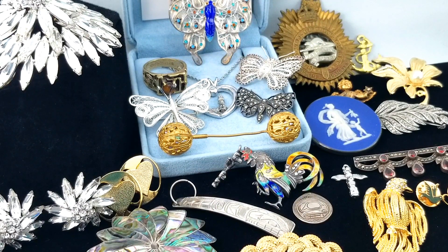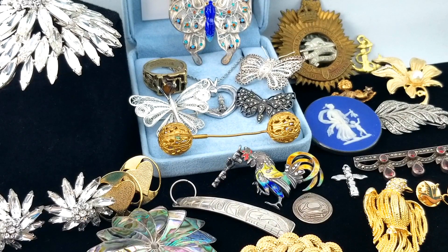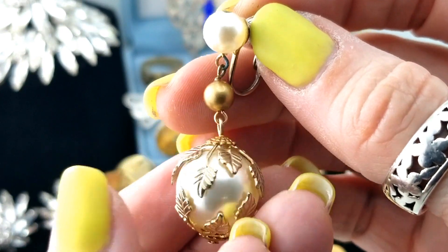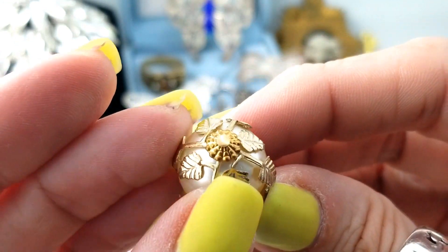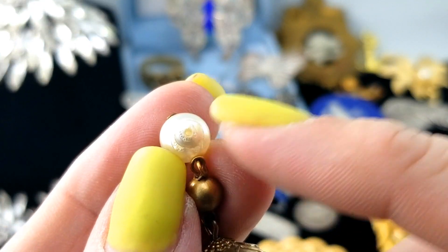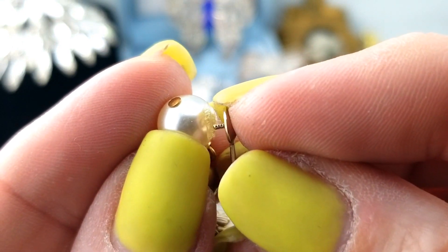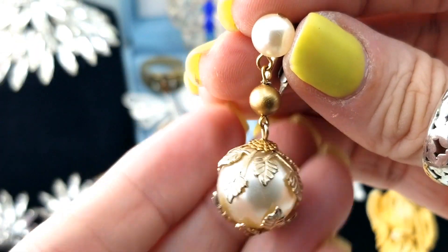Another bag - oh, these ones are broken. But here's a pair that's not broken - clip-on earrings. I think it's really pretty: gold tone bead, faux pearl, and a big faux pearl with these cool bead caps with leaves. The other one has just come apart - it just needs to be glued back on. That's really easily done, so I will do that. I think those are super pretty.